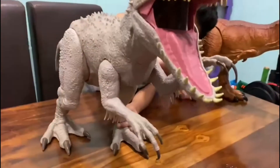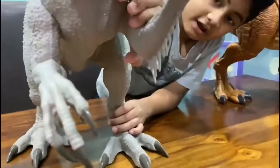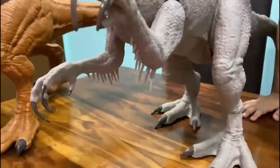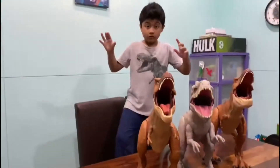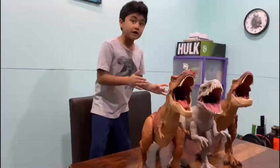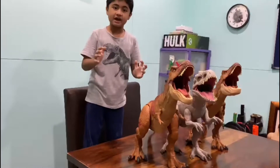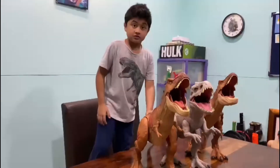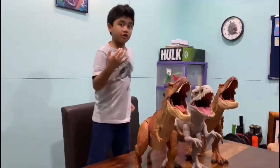Under the body we have these spikes again, and at the elbow part at the end you can see it's a very nice dinosaur. Before we start the comparison, I have to give a very, very good thank you to Mattel for sending out these products. So a big shout out to Mattel, because these products are amazing.